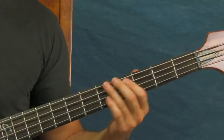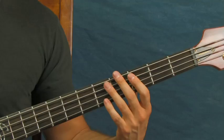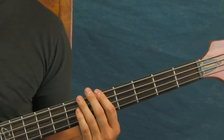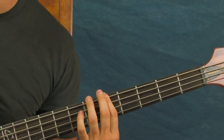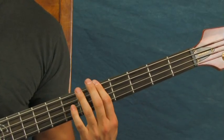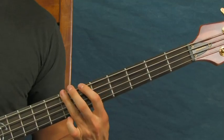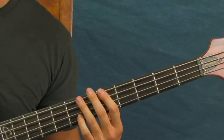At the end you have the same rhythm as before but on the 5th fret of the E string: 5, 5, ghost note, 5, 6, 7. Then 7 and then 3, which brings you back down. You move from that 7th fret to the 3rd fret pretty quickly. Those are the phrases of Another One Bites the Dust.